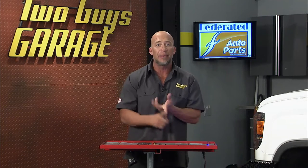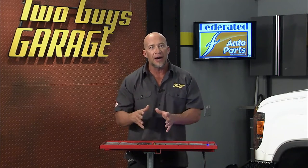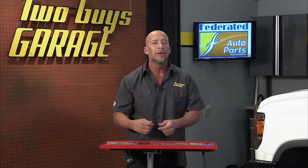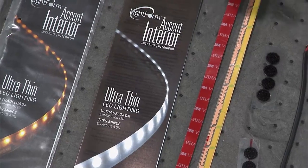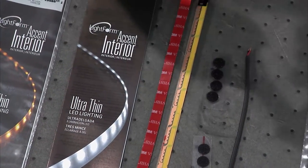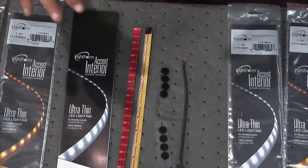They're also tested to withstand vibration, dust, and even multiple hammer blows, so these things are tough. They're going to hold up in your toolbox when you're throwing around your tools. They come out in five different colors: red, green, amber, blue, and white, and they're also coming out with a bright white option.